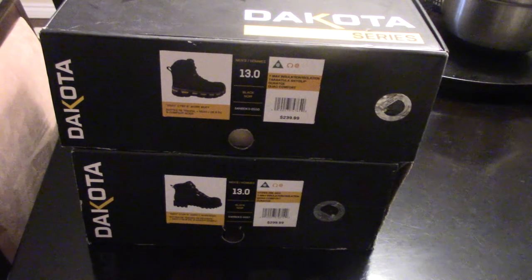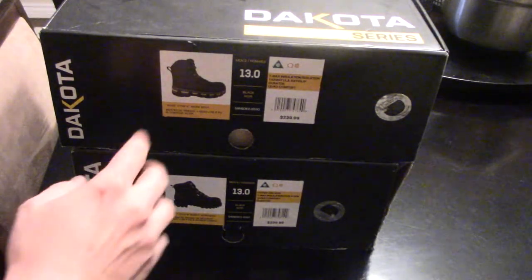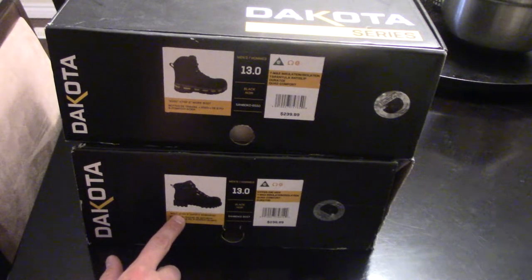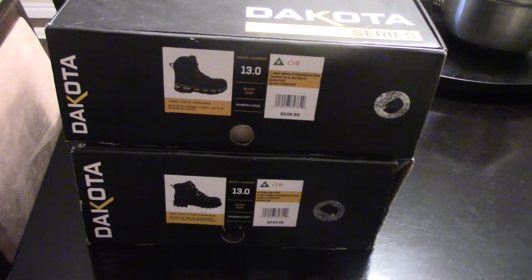I got these from Mark's Work Warehouse here in Canada. Had to order these because I'm a size 13. So we got some Dakota Work Pro Series — the 6550 CTSP 6-inch work boot, and the 6557 STCP 6-inch safety work boot. Both black.